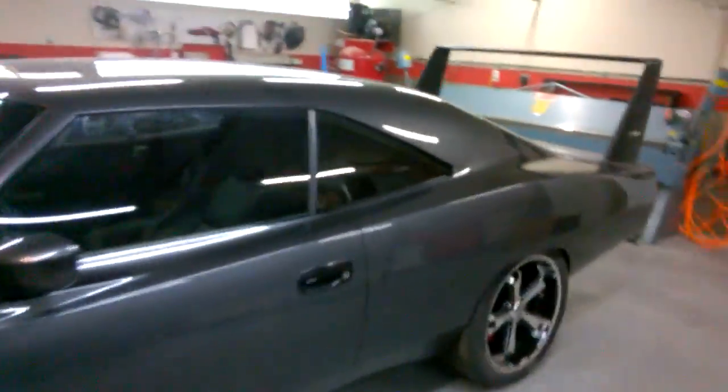Got the glass tinted finally — ended up letting a professional do that after I went through a bunch of window tint trying to figure out how to do it.